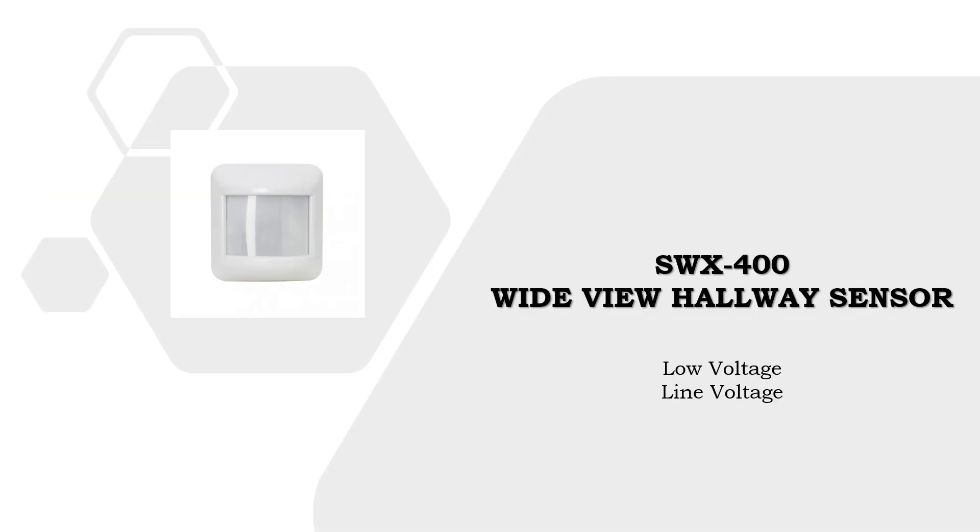The SensorWorks SWX400 wide view sensor is perfect for classrooms, large offices, open areas, conference rooms, hallways, and corridors. It is available in both low voltage and line voltage.